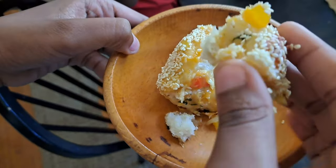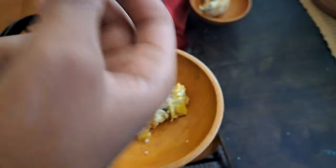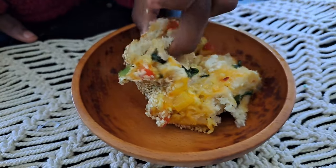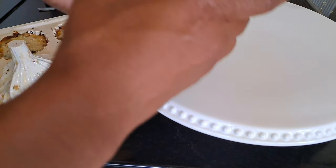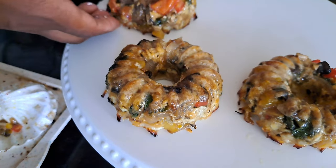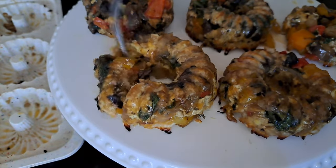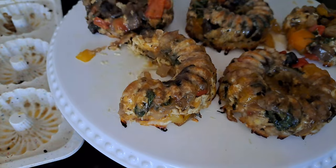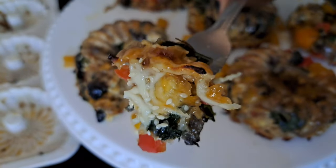The bread is really yummy — the cheese and the peppers together are so good. The gluten-free version was so delicious and right up my alley. I appreciate being able to have an option that doesn't necessarily have grains, and this is a really delicious option.